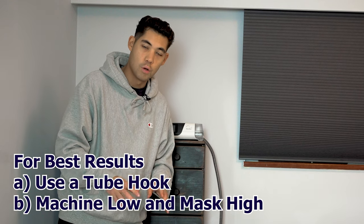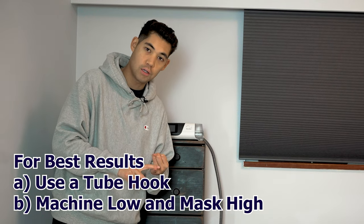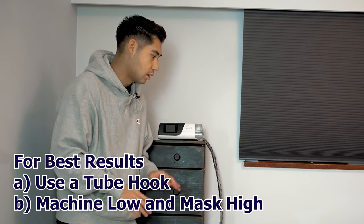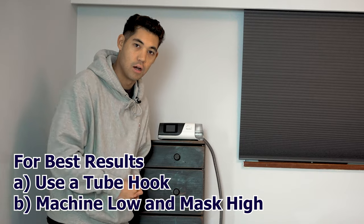In conclusion for this tip, when dealing with rainout, you either want to use a tube hook or have the machine at the lowest point and the mask at the highest point — not the machine elevated, because that's the complete opposite.